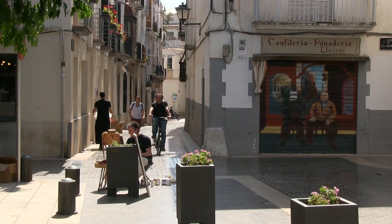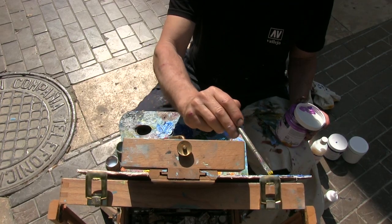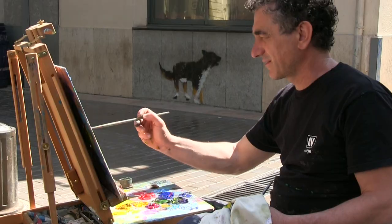Usually I paint one painting over two or three sessions, each about three hours long.